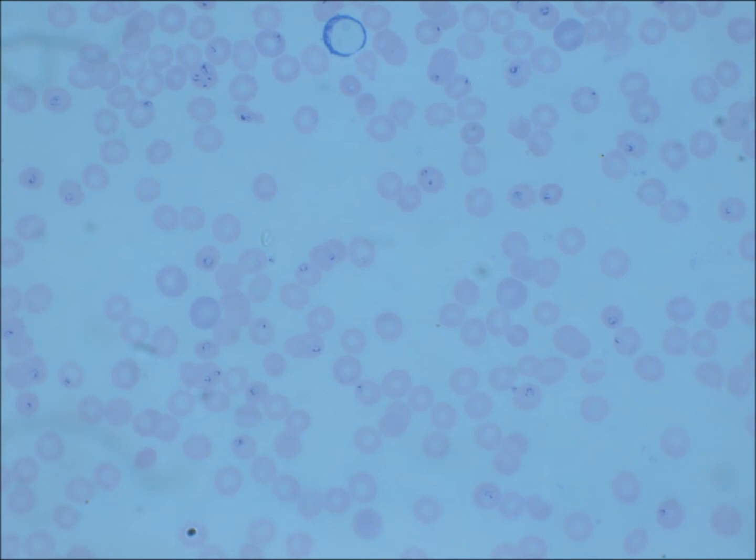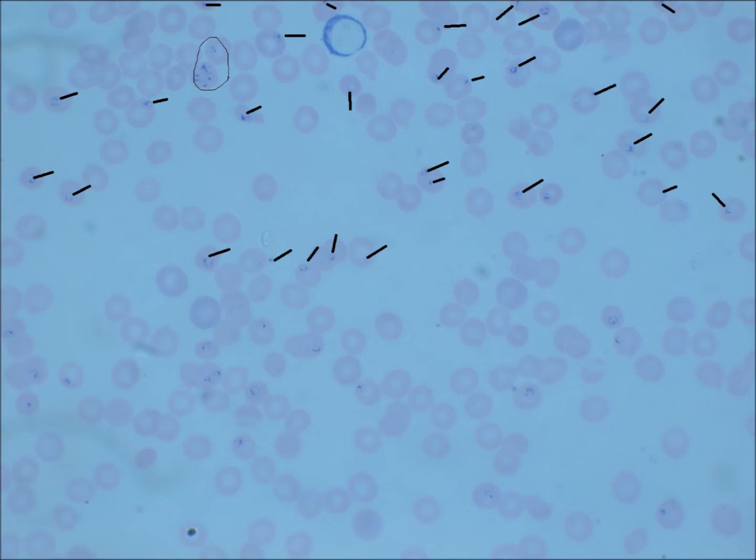We are also looking at location. All of these Babesia are inside of the red blood cells, which makes sense — they are intracellular pathogens, meaning they develop inside of cells, in this case red blood cells. I've added tick marks so you can see some of the Babesia more clearly. There's plenty of Babesia on the lower half of the slide — this slide is littered with Babesia and is absolutely infested.